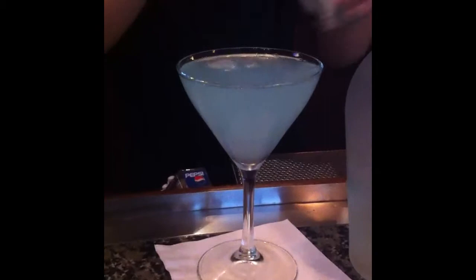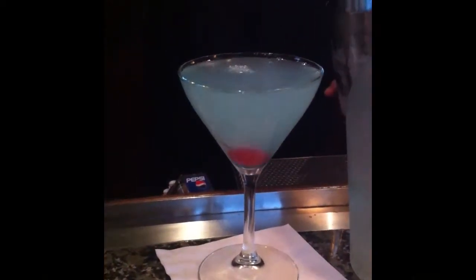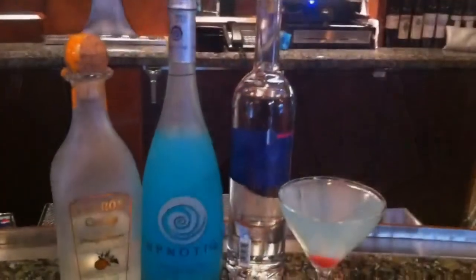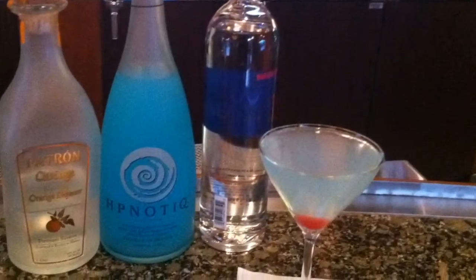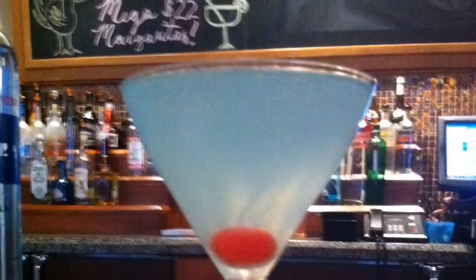Then go ahead and pour it in. You can also put a sugar rim on there if you'd like, and I like to garnish it with a cherry. Once again, my name's Stephanie — come on down and I'll make one of our fantastic aquatinis for you. There you go. Thanks so much.